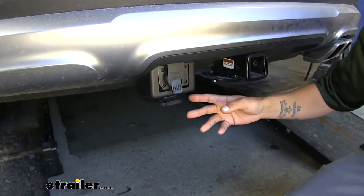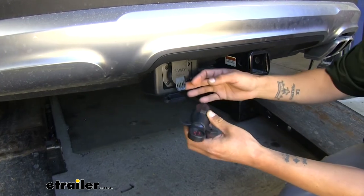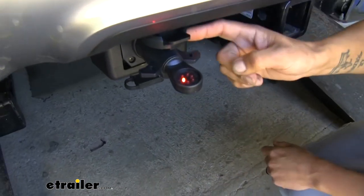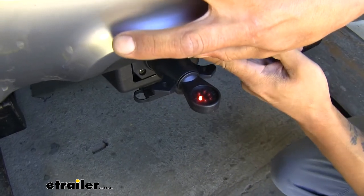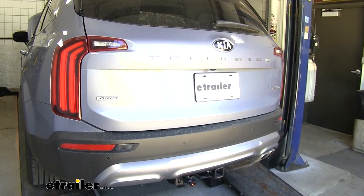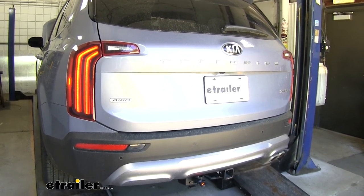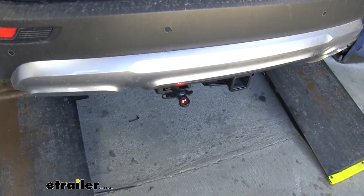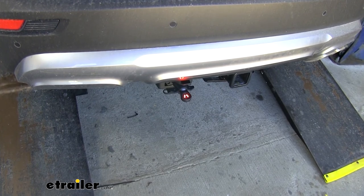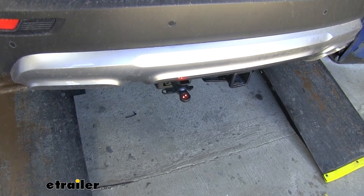Now that everything's mounted, I'm going to take my 7-pole tester to confirm we have our 12-volt circuit at the back as well as all of our lights. Open up the lid and plug it in — there's a small tab on the door of the 7-way so you'll need to lift it up enough to slide the tester in past that tab. With the tester plugged in, the 12-volt is lit up — we are getting 12 volts at the 7-way. Running through the lights with headlights on: the tail light function is working, left turn signal, right turn signal, brakes, and brakes with both turn signals all verify. Now that everything's working, we're ready to hook up and hit the road.